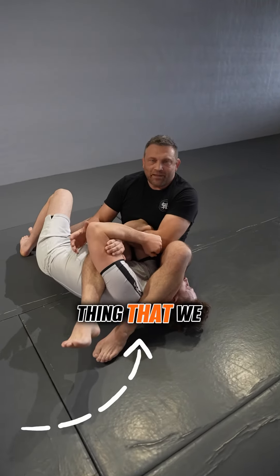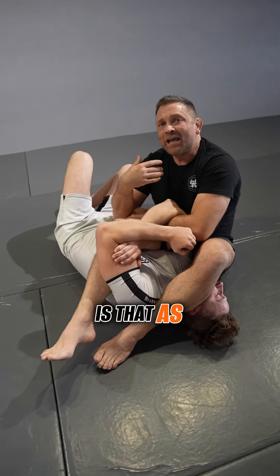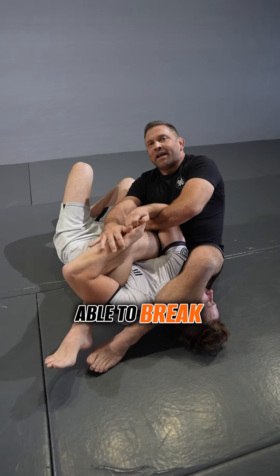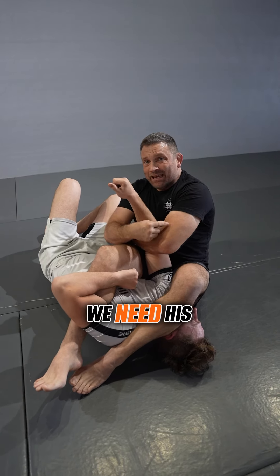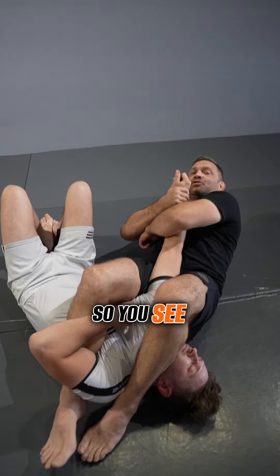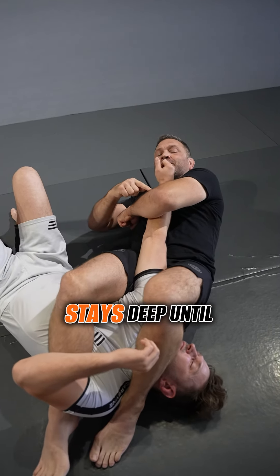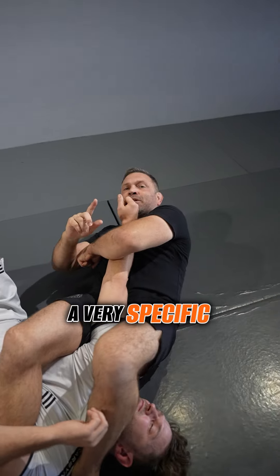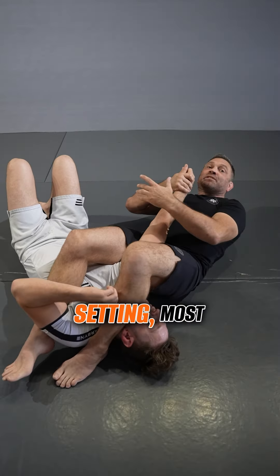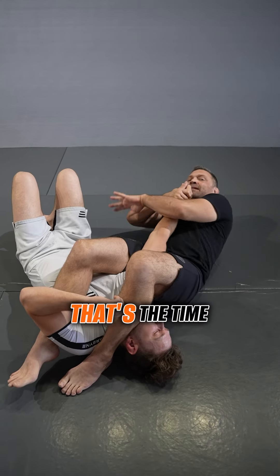He bends his arm. The key thing to keep in mind as we break down arm locks - we'll talk about grip breaking in a separate video, but here's what we need: his arm connected to my chest as I fall. One elbow stays deep until a very specific time - when the arm reaches extension, or in a competition setting, most likely hyper-extension.